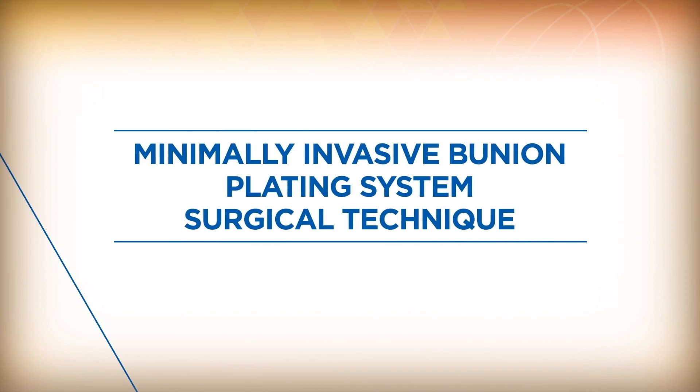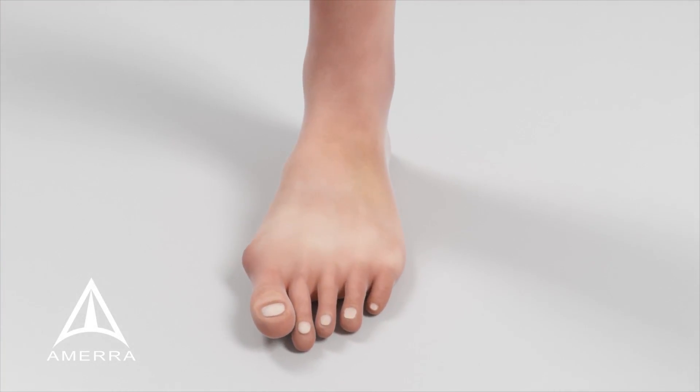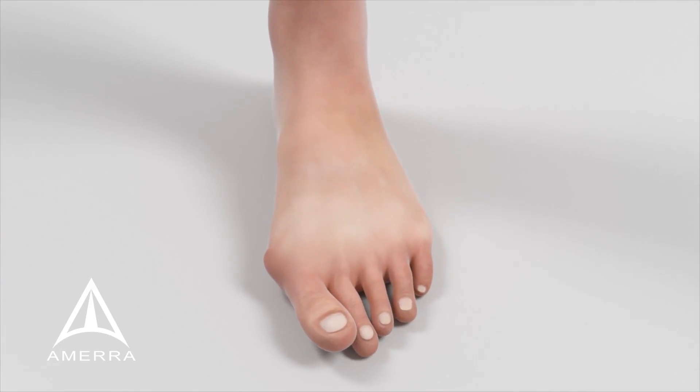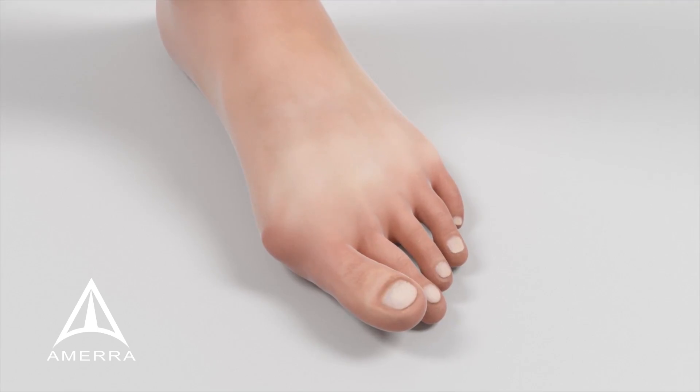Trilliant Surgical's minimally invasive bunion plating system is a unique approach to triplanar hallux valgus correction. The MIB plate is intended to reduce healing time by minimizing soft tissue disruption and providing a quick, solid construct.